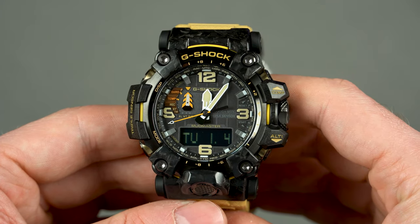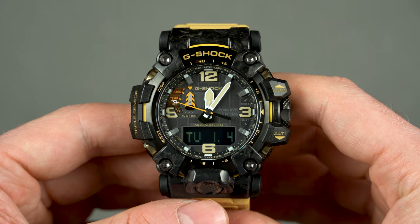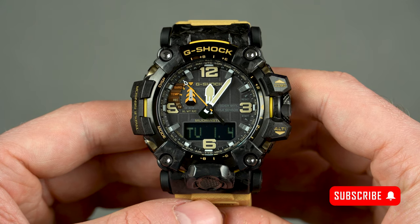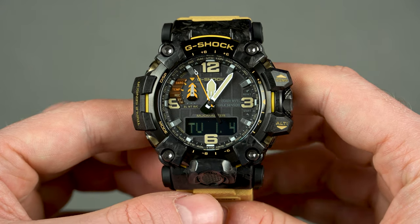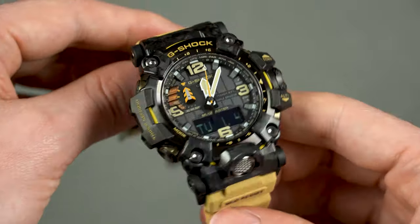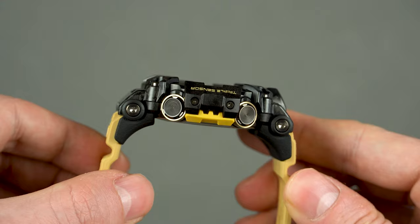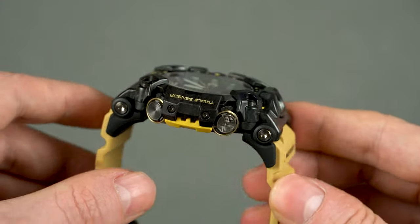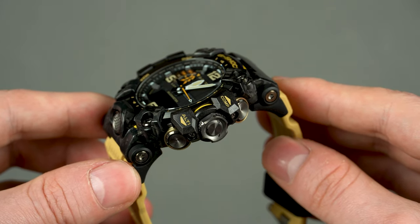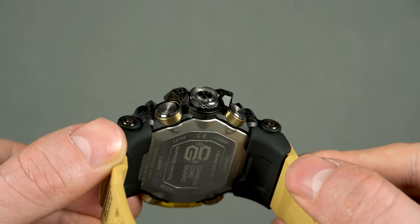Now let's talk about the design and build quality. Starting with design, the GW-G2000 stays true to its DNA — it looks a lot like the previous model and has the same button layout. If you like the design of the GW-G1000, you'll absolutely love the newer model, which is basically a facelifted version of it. On the left side you still find the display and mode buttons with the triple sensor in the middle, which is now a bit more hidden. On the other side there are the compass and altimeter buttons, and the screw-down crown has been redesigned with more aggressive knurling, making it much easier to access.